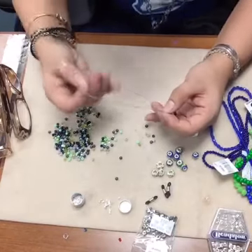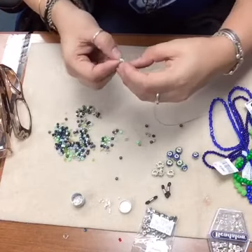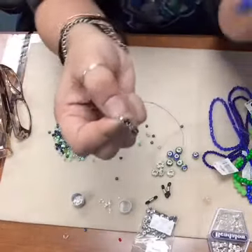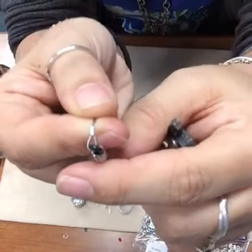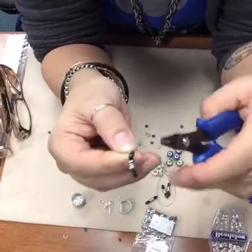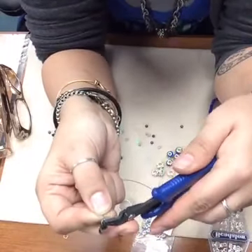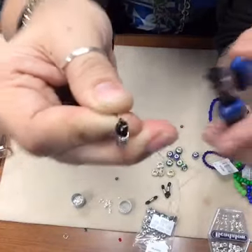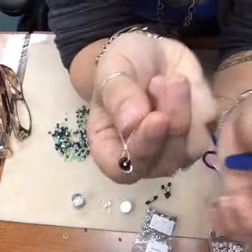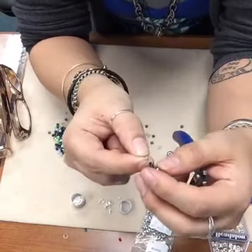I'm going to put two crimps on my connection just to make sure they're going to hold up. When you're doing your crimp beads, you want to make sure the strings are parallel - you can tell if they're not parallel because they'll cross like that. We don't want them to be crossed because that's going to create extra friction inside the crimp bead and can cause breakage over time.